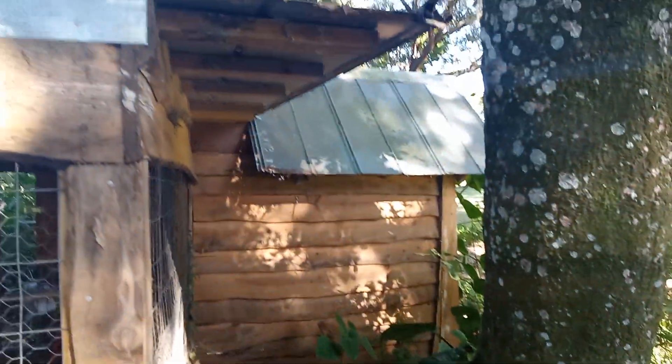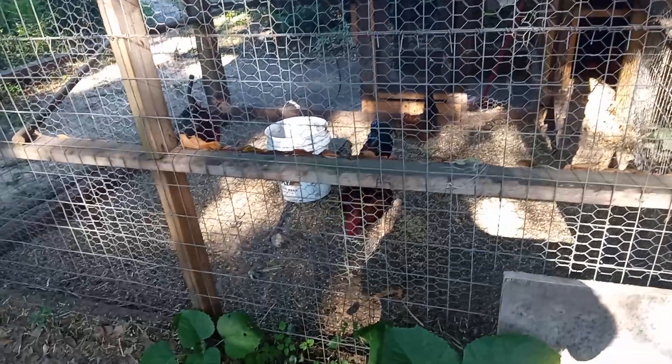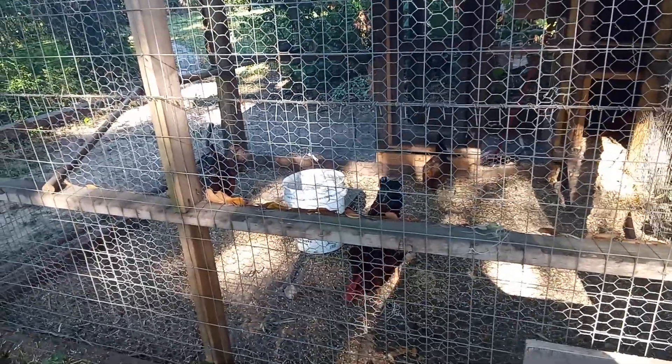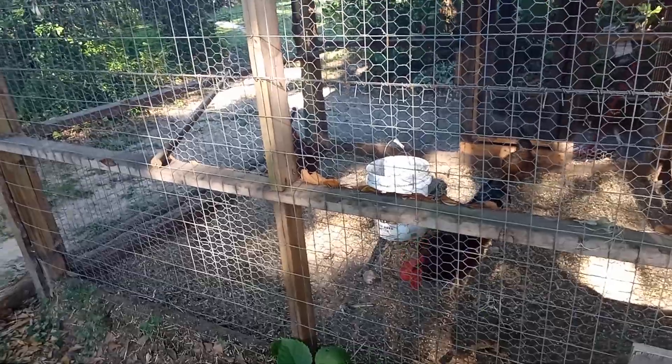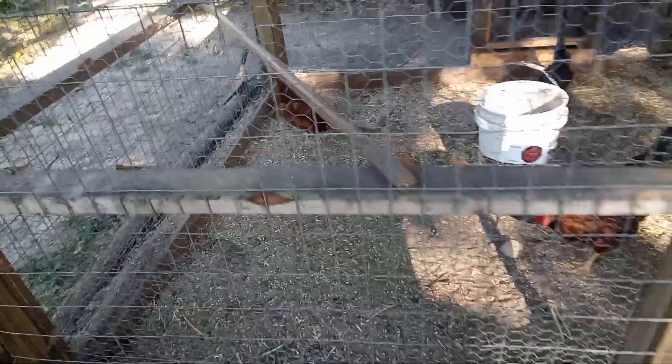About six months ago my wife decided we needed some chickens when eggs got so dang gone expensive. So I took my old bird dog pen and turned it into a chicken coop.